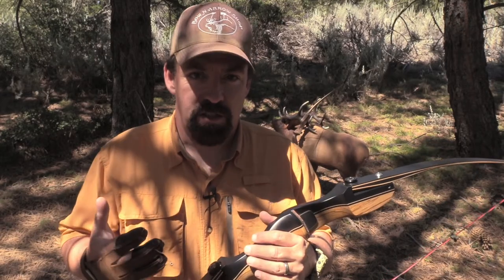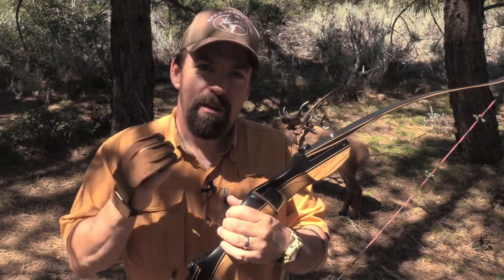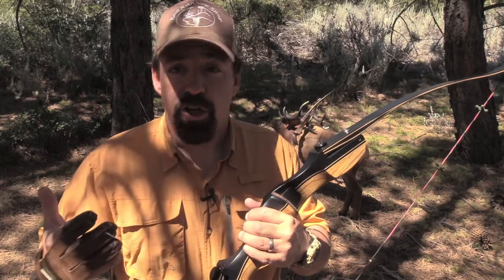If you have a draw length of over 29.5 inches, you're going to go with long limbs. With long limbs, that's going to give you a bow length of 60, 62, or 64 inches. So as you can see, depending on the size of the riser and the length of the limbs, you can customize a bow depending on your draw length and your needs.